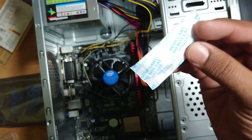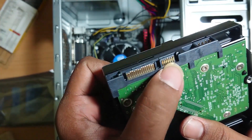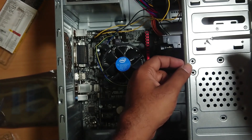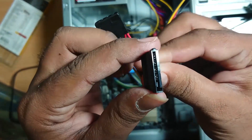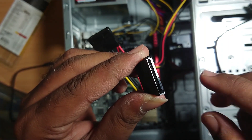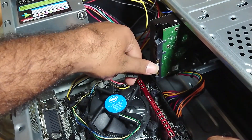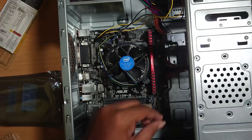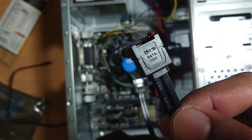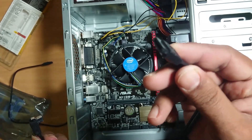If you have a maximum configuration, you can use a box. Now connect the power cable and do the connection. Use the knob to close the lock on the hard disk — keep the knob correctly positioned. Use the data cable on the board. You can use the original cable at 6Gbps. Connect the data cable to the hard disk and to the board.